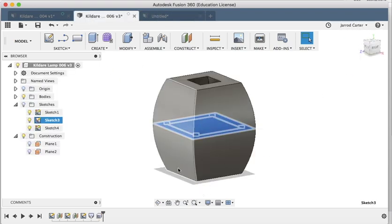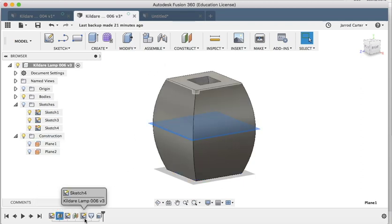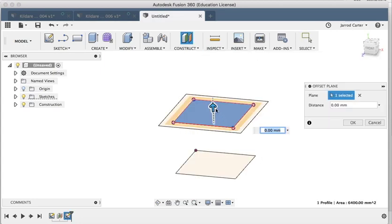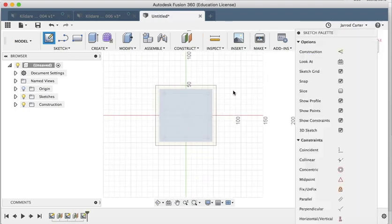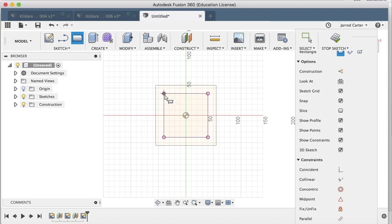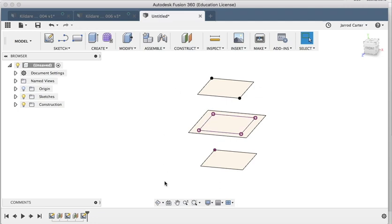In just a few minutes we've built up the first half of the lamp. Now I need to repeat that at the top because this is a symmetrical shape. First I need another work plane at the top — Construct > Offset Plane, 70 millimeters up. Then Create Sketch on that new work plane. I can work off the information I've already done — just grab this corner, drag it out to match the size we want. Now we have our three sketches.